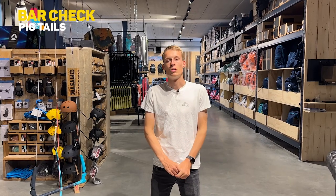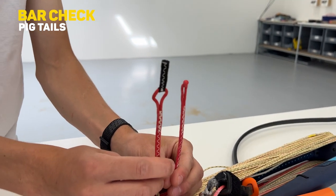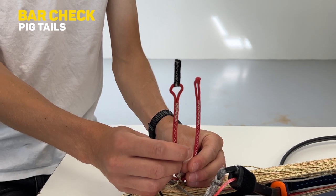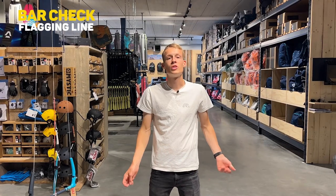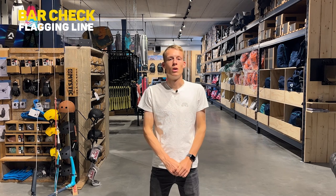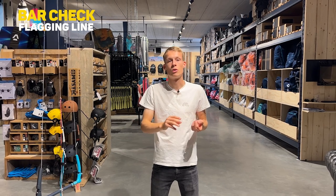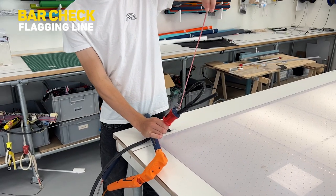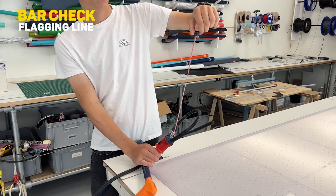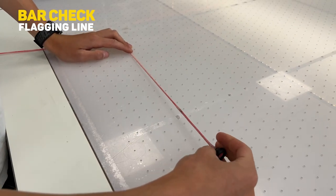Step five is checking your pigtails — we covered this in the kite section, and it's the same for the bar. Just check for any crazy damage on the loops and knots of your bar. If everything looks fine, you're good to go. Step six — the last step for the bar — is checking your flagging line. With a PU-coated line, the best thing you can do is pull the line out and check for any turns or damage on the inside. If everything is fine you're good to go, otherwise you'll likely need a replacement part.